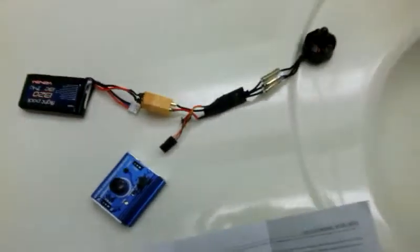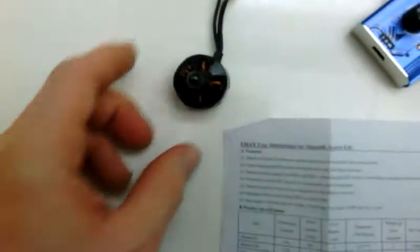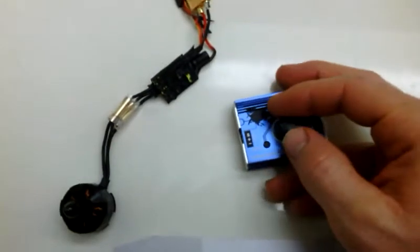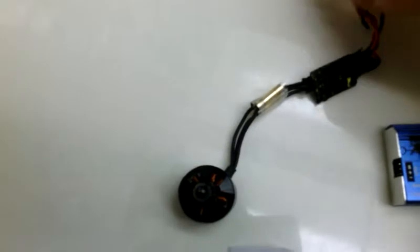You should have a servo tester because they're very handy, but you can use your transmitter for this. But if you use your transmitter, you might have to plug it directly into the receiver instead of going through the flight controller, because the flight controller has issues with programming ESCs. I've tried to do it through that and it just doesn't work too great. So turn your throttle all the way up and plug in the servo cable.